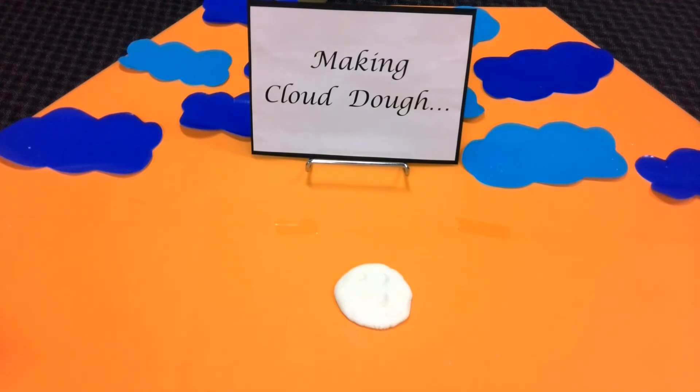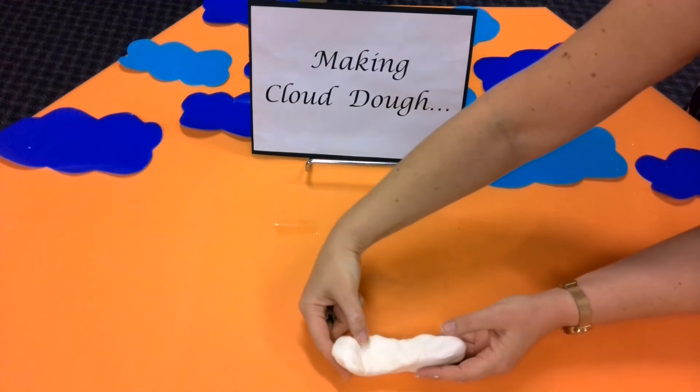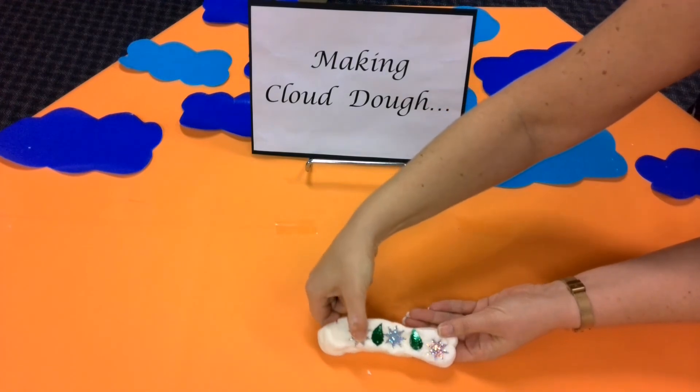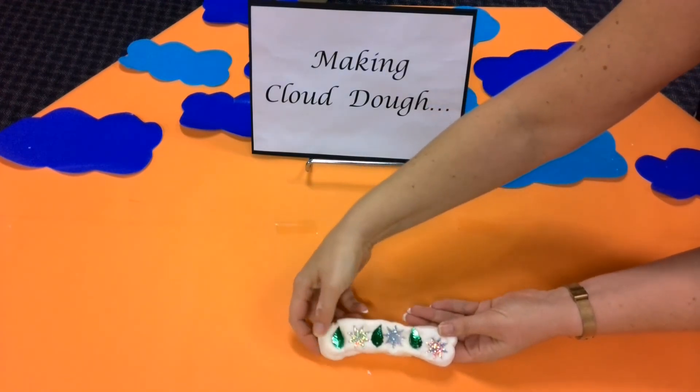Miss Lawrence, I'm going to write a message in my cloud dough using alphabet beads. Sounds cool. Now we have Mrs Darlington. I've made some patterns in my cloud dough. I'm going to turn it over so you can see, using sequins. So I'm going to finish the pattern, putting a star in, pushing it in gently. And the next one. Wow, look at that.